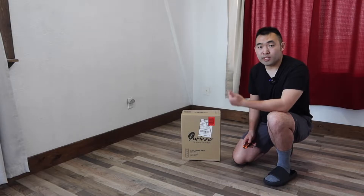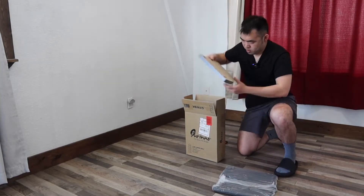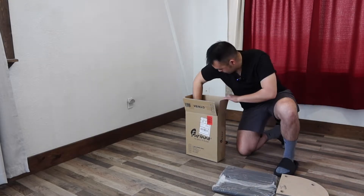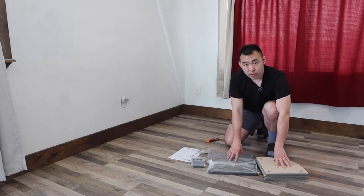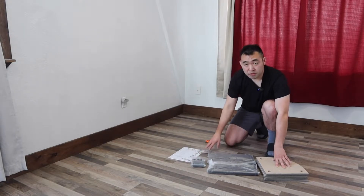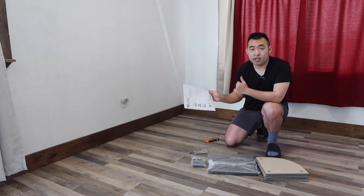First I'm going to open this up to show you guys what's included inside before you start assembling it. So this is basically everything included in the set — they've got the wooden parts, the plastic tubes, the legs, and the straps option if you guys need to tie it against the wall. And right here we do have an instruction manual to teach you guys how to assemble it.